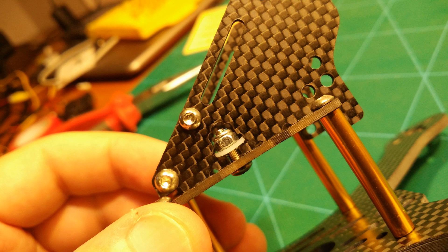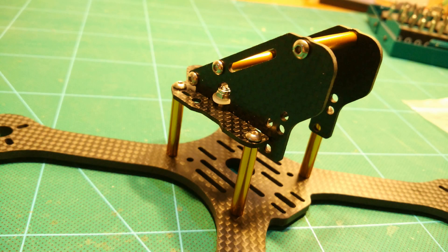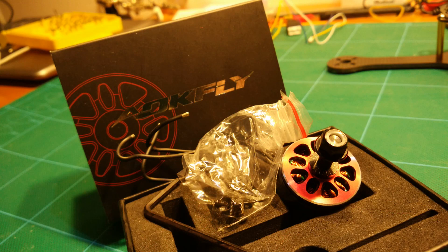It features a typical X-Frame build up in the middle. For motors we used the AOK Fly 2205 2300kV motors. Those are really awesome.